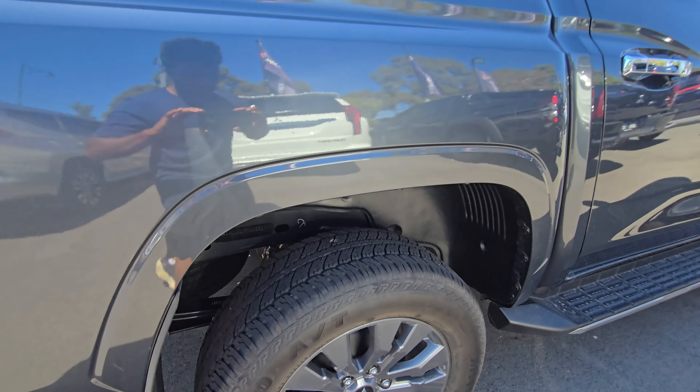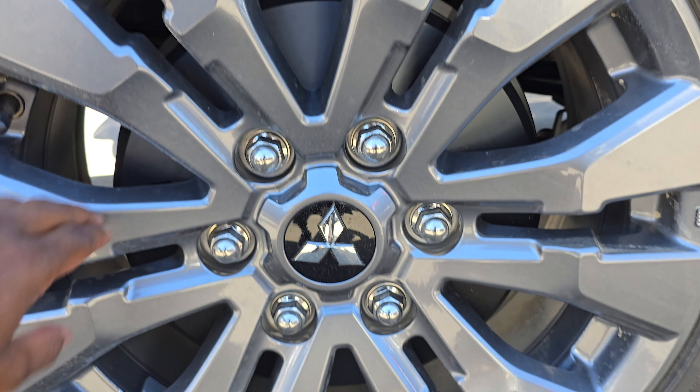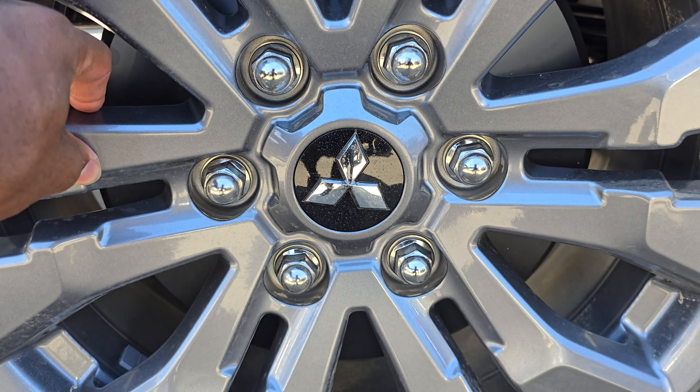Here's a better angle to get a closer look at those wheels we were talking about earlier — very nice looking. Drum brakes in the rear, and a great finish they've got going on there too.